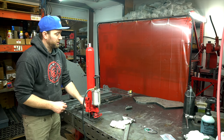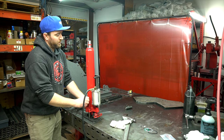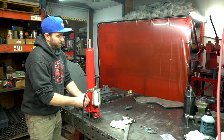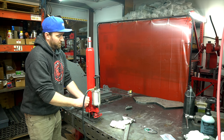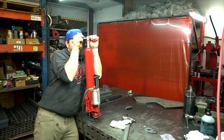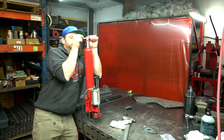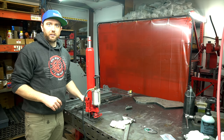Now we're going to test it and see if we fixed it. And it's not going back down — it's holding pressure. That fixed the problem.